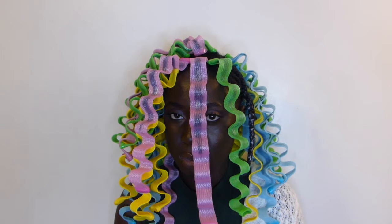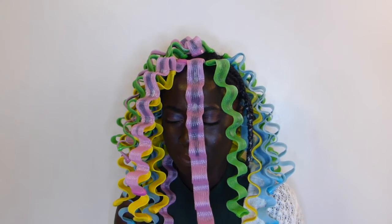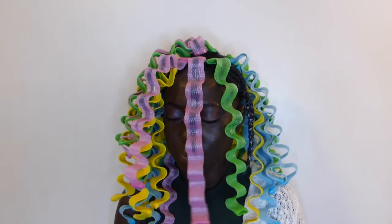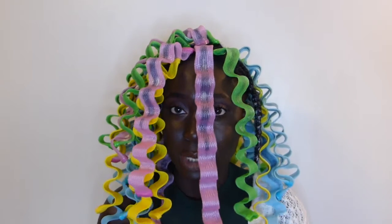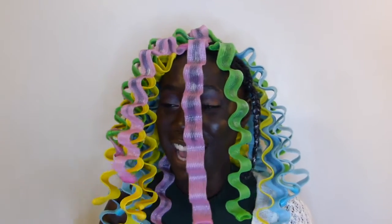It is four hours later and I'm done. This is what I'm gonna tell you so that you don't make the same mistake. I honestly feel like crying because I did not envision spending this much time on this hairstyle.